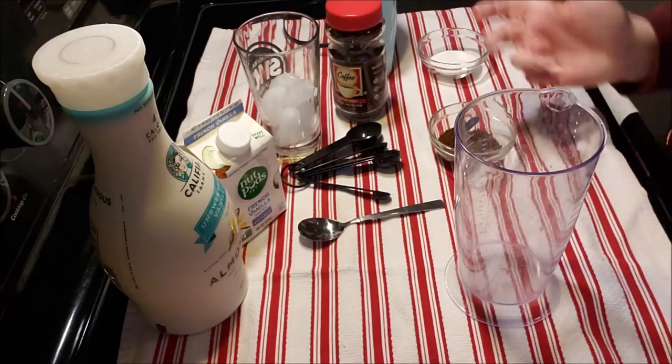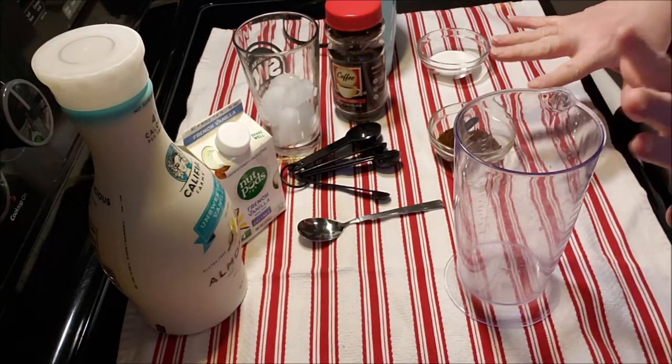You can also make it mocha — just put a little cocoa powder in it, less coffee, more cocoa. But let's make the original and see how we like it.